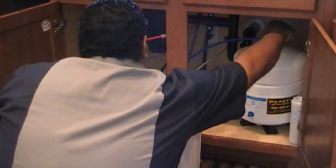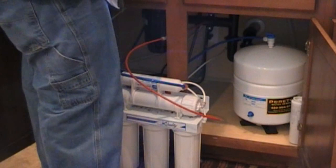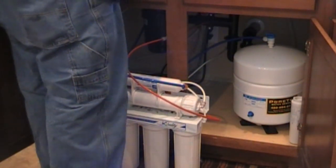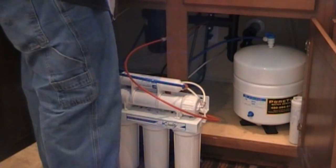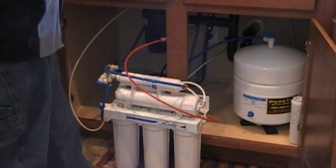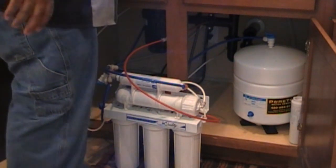We'll turn on the tank — you should see it come out of the faucet. There it is — it actually came out kind of black. That's just the carbon, that's good, we'll rinse all that out. We're going to do five gallons of water — we'll fill up the tank, drain it all the way down, fill it up again, drain it all the way down. We'll do that five times.